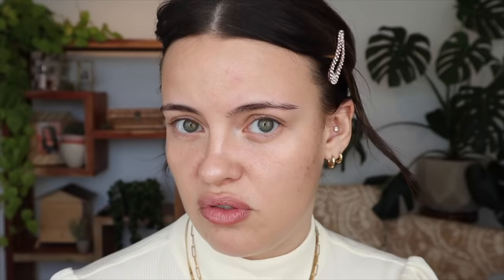For my foundation, I'm going to be using my Quo Beauty liquid foundation in the shade Beige N4. I haven't used this in a moment so I'm excited to revisit it. I'm going to be using my Rare Beauty foundation brush to apply. I kind of forgot about this one just because it looks so much like the Glossier skin tint, so in my drawer I just always kind of glossed over it.